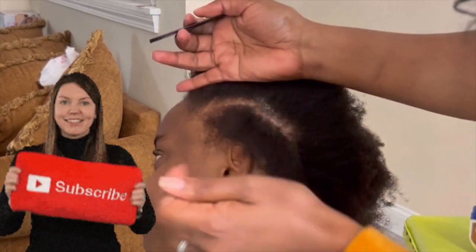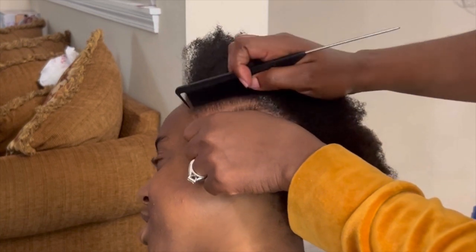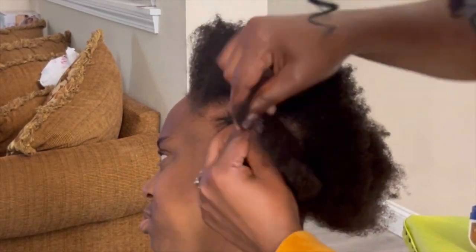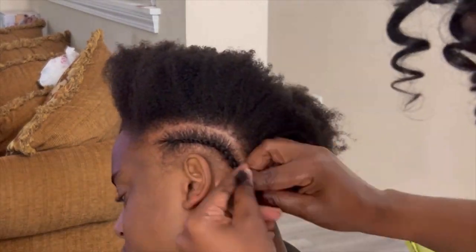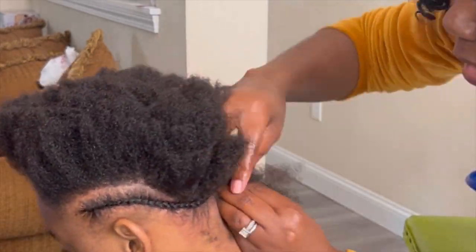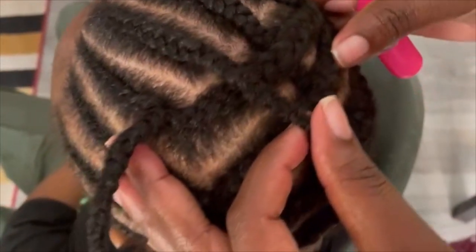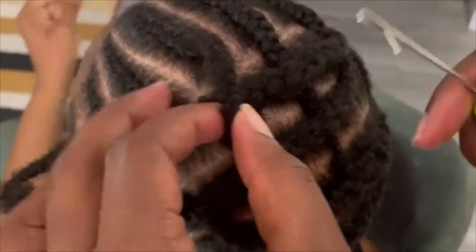If you're watching this video, it means you're actually getting something from it — leave a comment down below to support the channel and subscribe. So this is the pattern that we end up with. I am tucking away the ends in between some of the other braids that we already have.